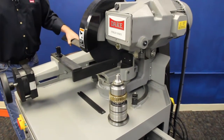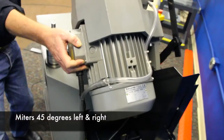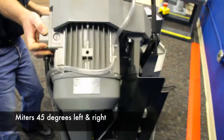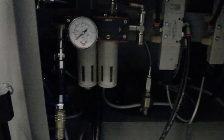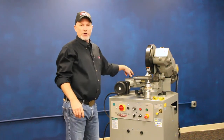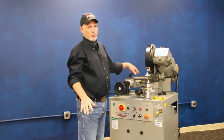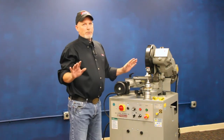Once you get this machine in your shop, there's no assembly required. All you have to do is hook up your shop air to it. It also has an air pressure regulator in the back, so you set the system air on this machine for about 80 PSI. Hook up your power, check your rotation, dump some coolant in the top — you get a bucket of coolant concentrate with this — and you're all ready to start cutting.